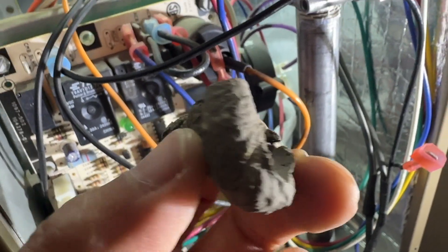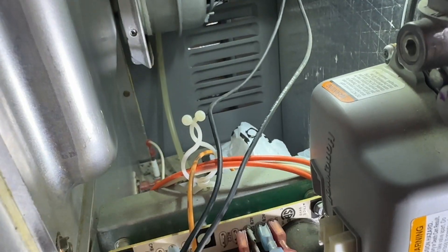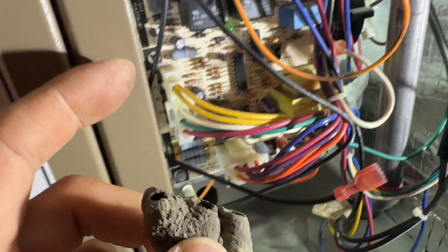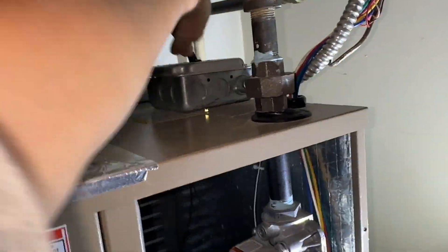The blades are free now and I'm going to vacuum everything up and see if I can get this running again. I got the blower screwed back in and made the connections for the motor so we can give this a try.